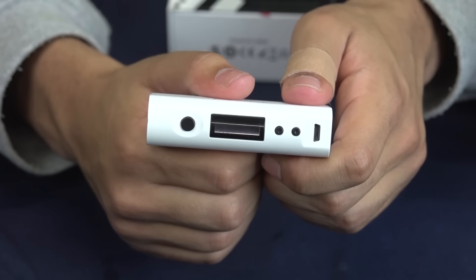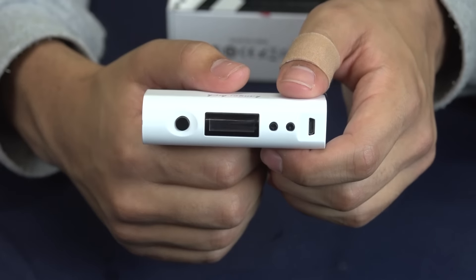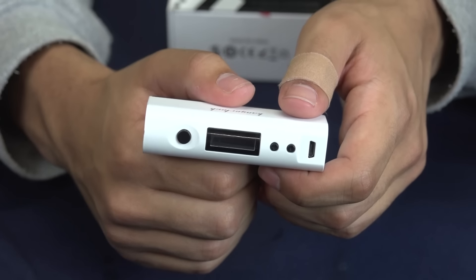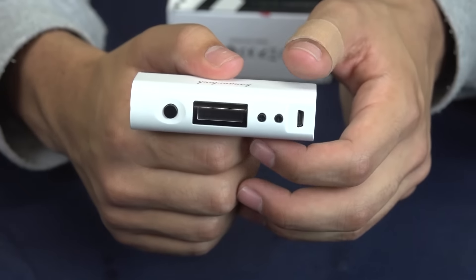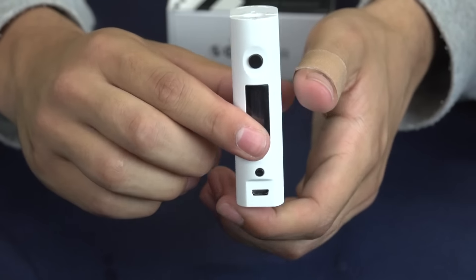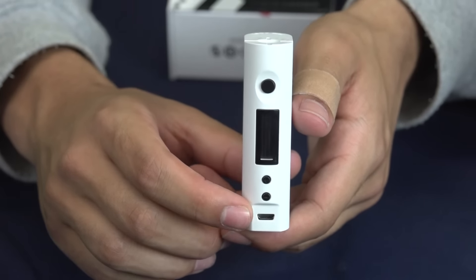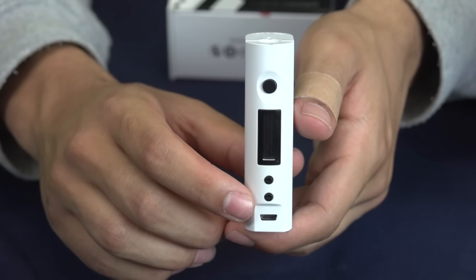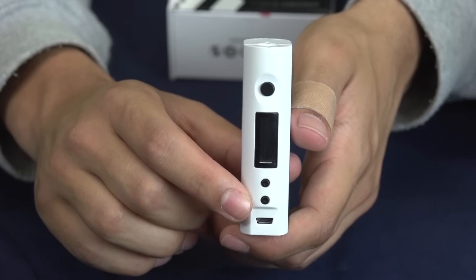Like a lot of the batteries out there, it's going to have your reverse battery protection. So whether or not it is in upside down or it isn't, you're going to know — it's going to vape or it's not going to vape. It also has a 10-second cutoff, so in case you're hitting the button when it's in your pocket, it will cut off in 10 seconds so you don't have to worry about it messing up your tank or RDA.